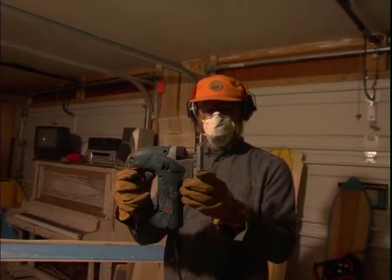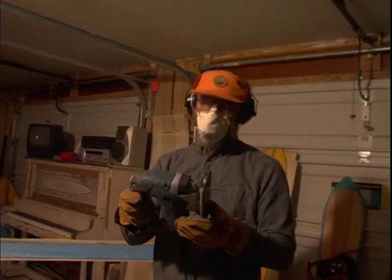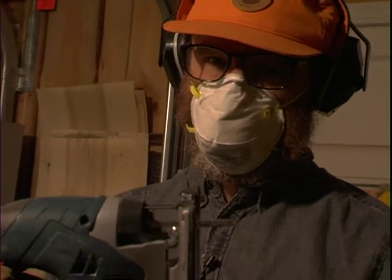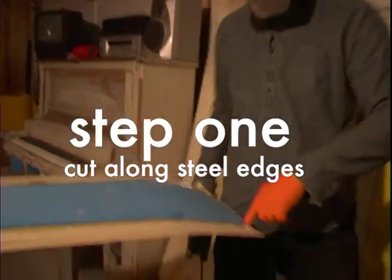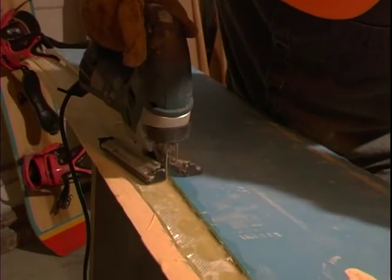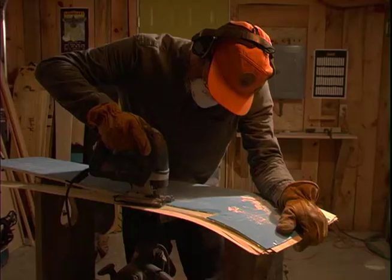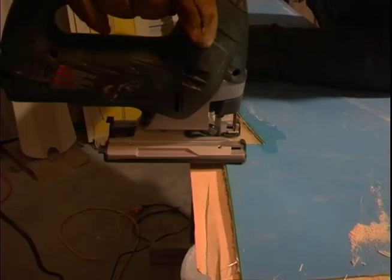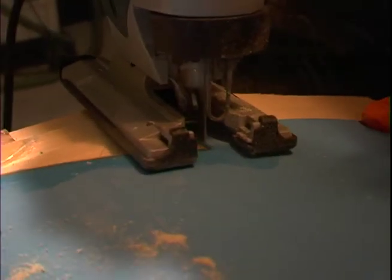It cuts on the up cut, so this is why it's really good to have safety goggles on because things do fly straight up at your face as you're cutting. So be smart. Our first step is going to be to cut out starting from the tail, along the edge, to the notch in the nose, and we're going to end it right there.